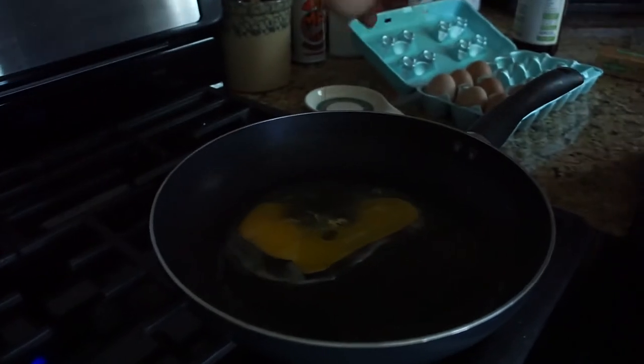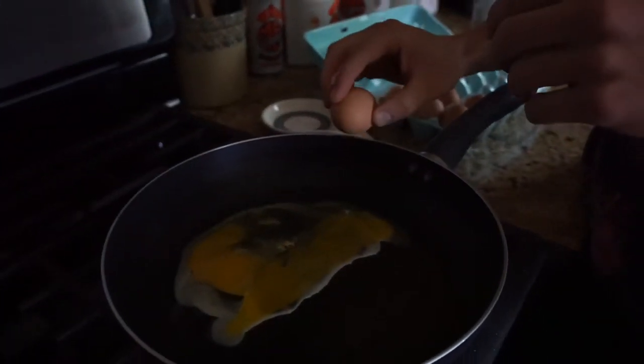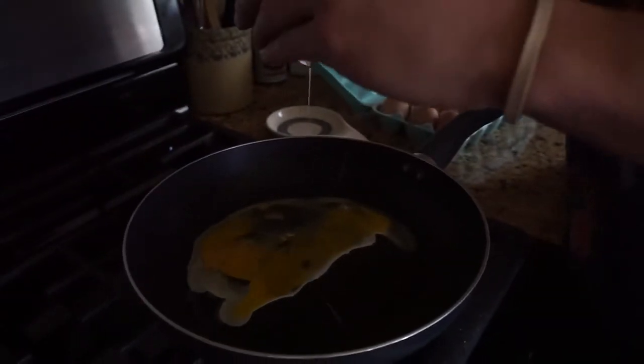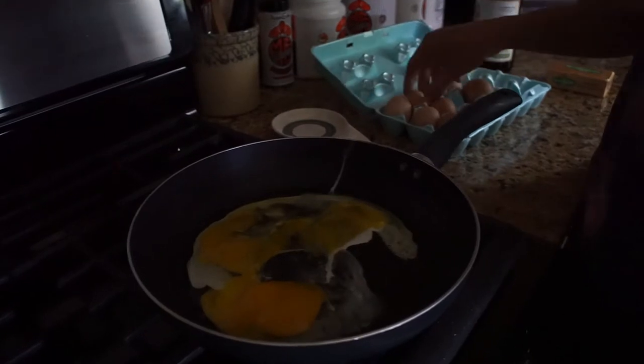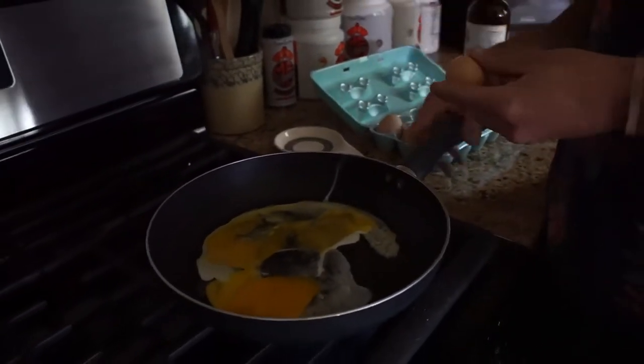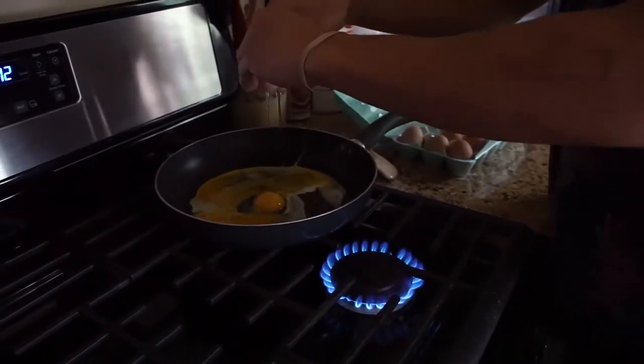It's always unfortunate when you get pieces of the egg shell in there and you've got to try to fish it out. I haven't quite mastered breaking eggs without getting shit inside. I usually go about five to six eggs — let me take it off the heat while I'm breaking them.